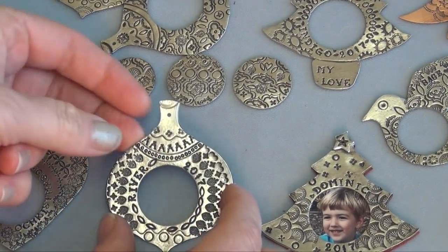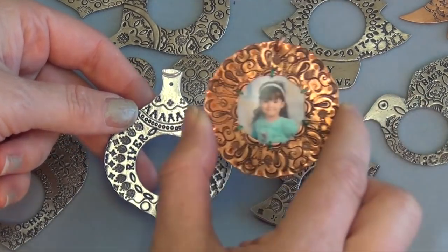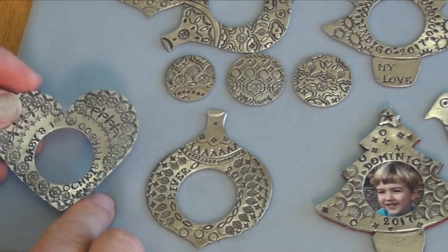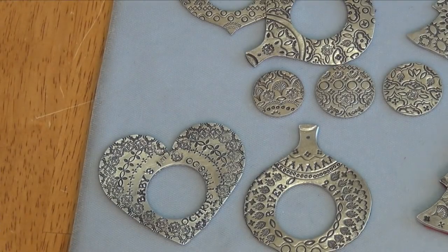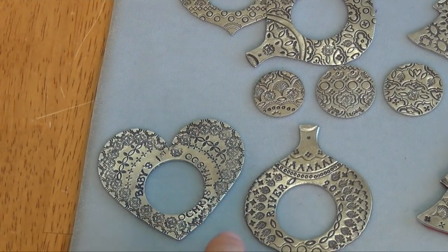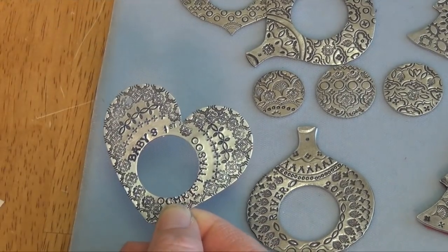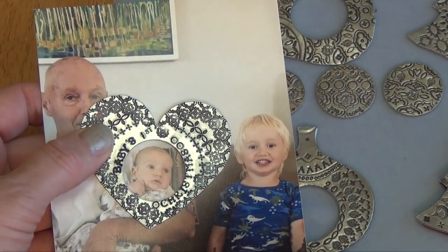I'm going to shift over to this blank — it's a traditional ornament shape as well. So we have the Christmas tree and the circle, and this one says 'River 2017' — then we'll put a little picture there. Moving along, we also have this beautiful heart. This one I kind of messed up, but it says 'Baby's First Christmas' and the Christmas got a little punched out by the hole. But once you put a picture in there, it's going to be fine. So cute — that'll be great.